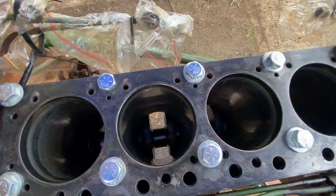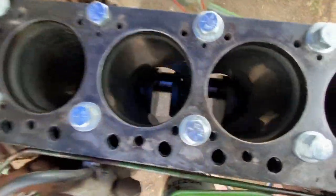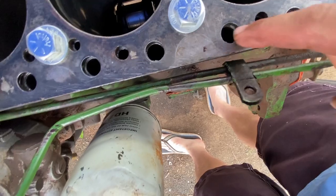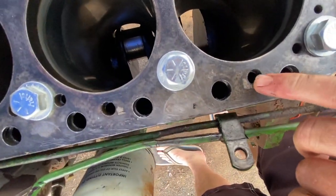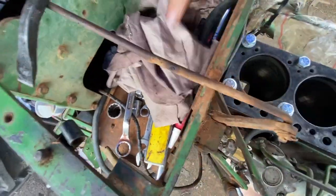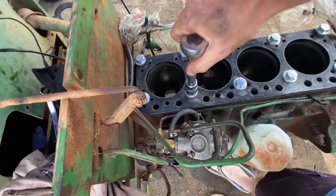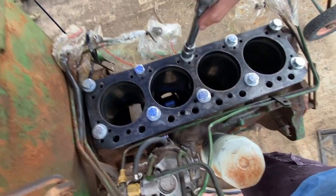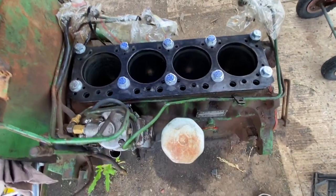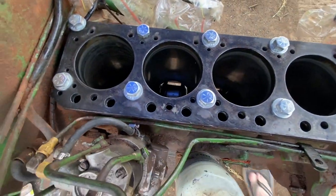The liner bank is back in. Just give it a spin and make sure nothing's running into each other — which doesn't sound like it is. Happy days. All of the lifter pushrod holes are clear, the water jacket holes are clear, it's snugged down. I don't want to do it up too tight because I'm not actually trying to compress the gasket yet. The liner bank is in — after some angst.